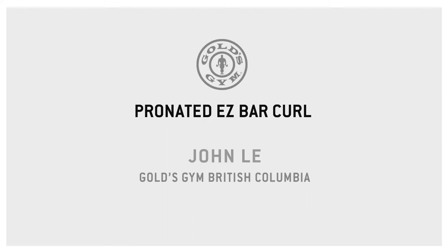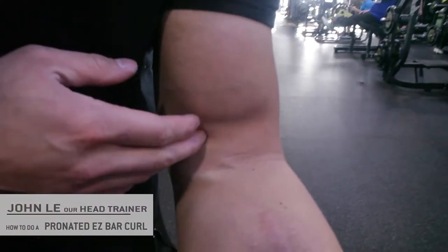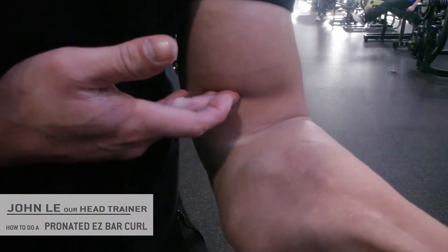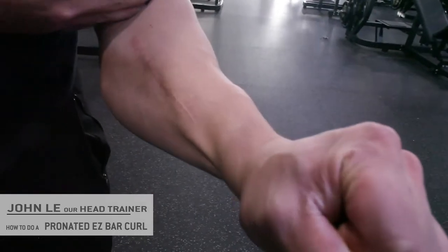I'm going to show you guys how to properly execute the pronated easy bar curl. Long head of the bicep — so if you can see here, the bicep can shorten in certain ways. If you notice, it shortened this way — this is essentially targeting the short head. And as I rotate my wrist down this way, you can see the bicep extending into the long head.